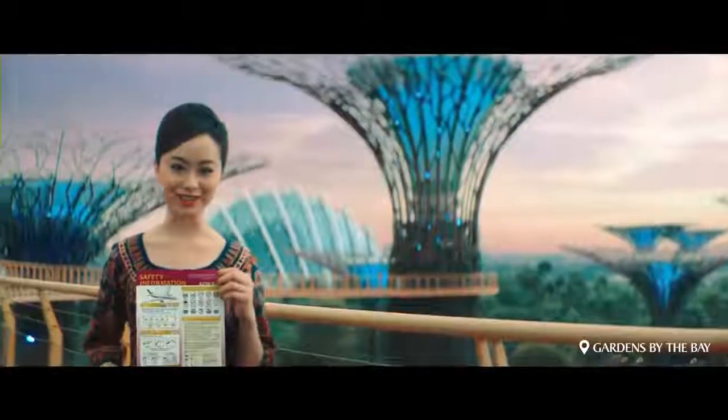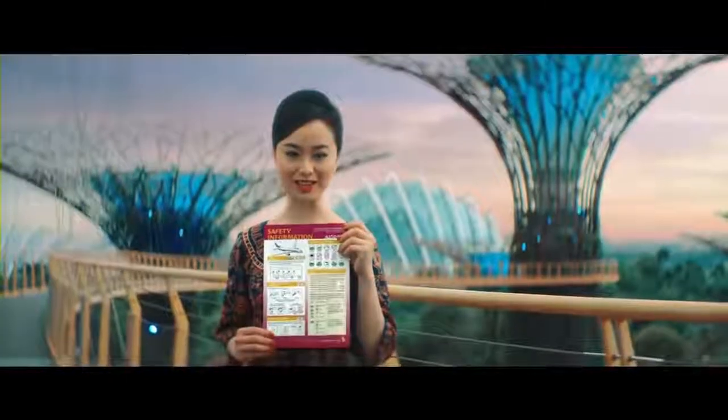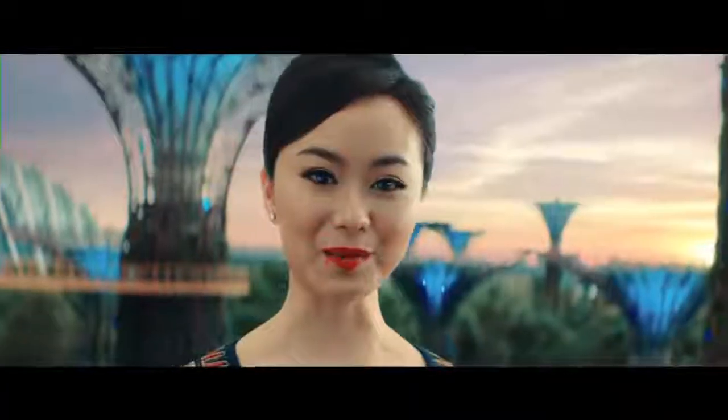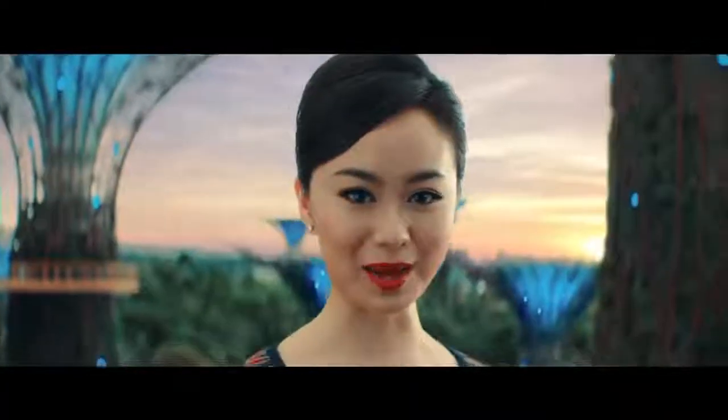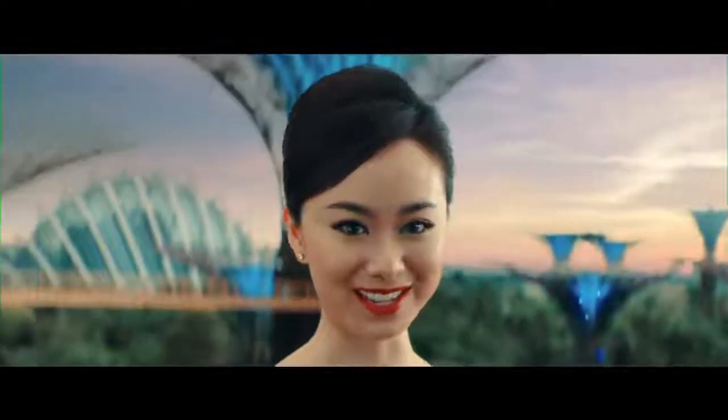Thank you for your attention. Refer to the safety card located in the seat pocket in front of you for more information. On behalf of Singapore Airlines, we hope you have a great time on board as well as in Singapore or anywhere else in the world we take you.